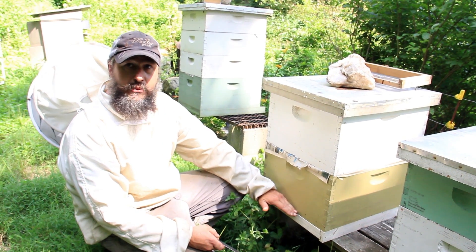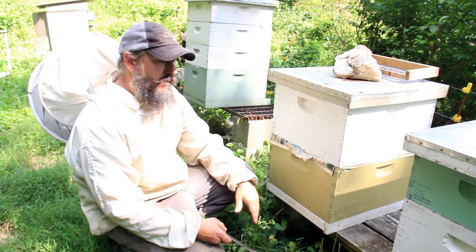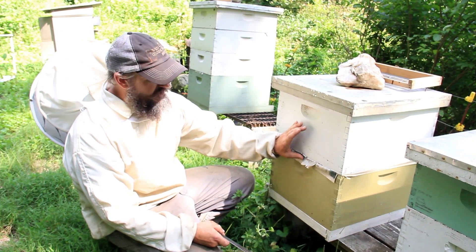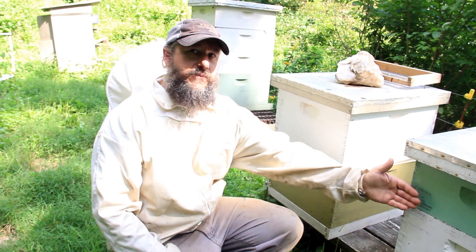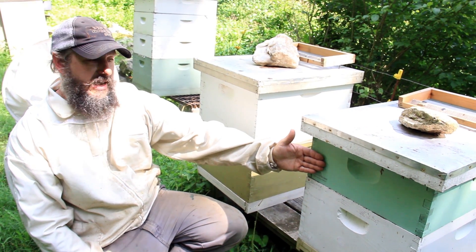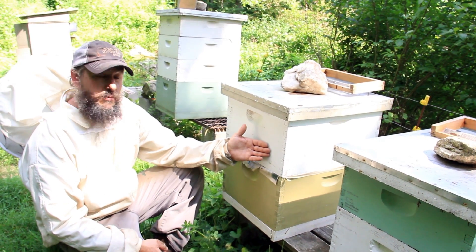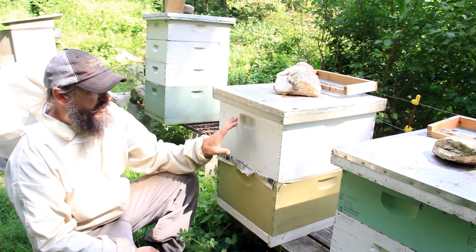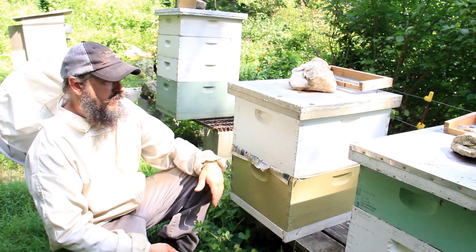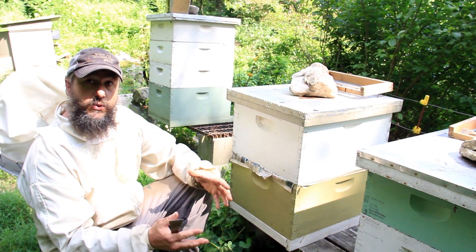The first box is our brood chamber. This particular hive is a double brood chamber. Most southern beekeepers tend to run a brood chamber and a super, which is a narrower box — more common from the mid-Atlantic south. From the mid-Atlantic north, more people run two deeps or a double deep hive. That allows more room for winter storage; this box when full of honey could weigh 70-80 pounds.